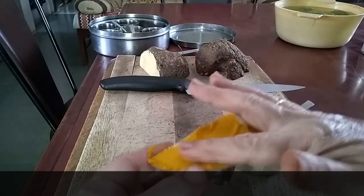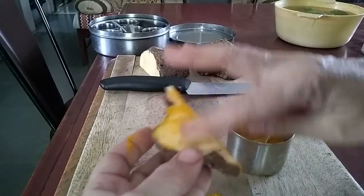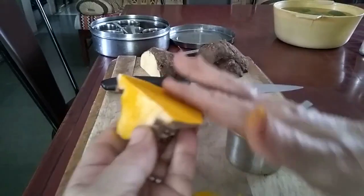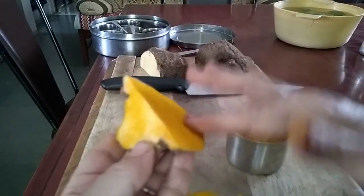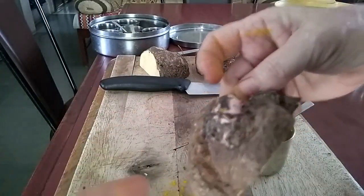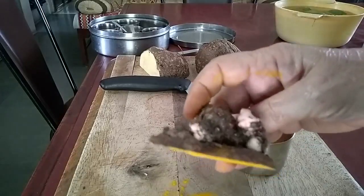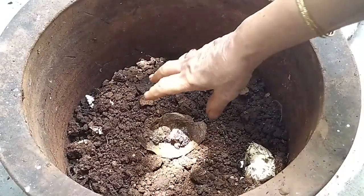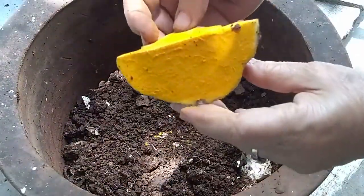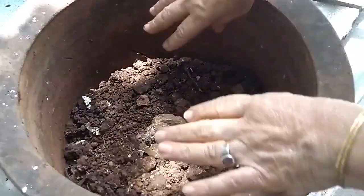I cut off that piece with the eye on it. I've applied turmeric powder here — that will prevent fungus growing on this plant. Now this small piece of yam I will place in my pot, so let's take it to the garden.